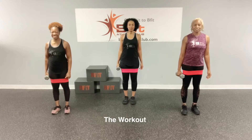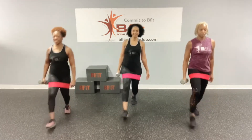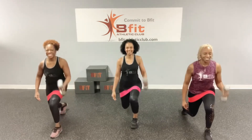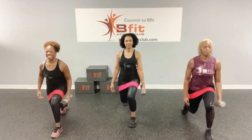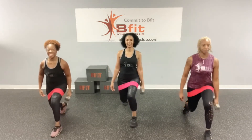Okay, we're starting with the front lunge with the hammer curl. Remember, we're going to do five on one side, five on the other side. Ready? Let's go. One, two, three, four, and five. Now we're going to get the other side. Ready? Let's go. One, two, three, four, and five.